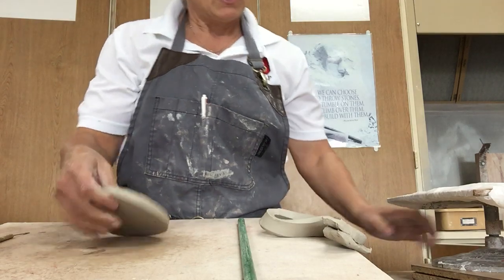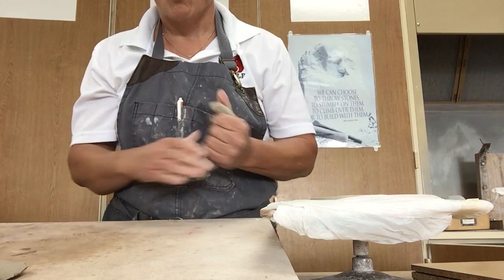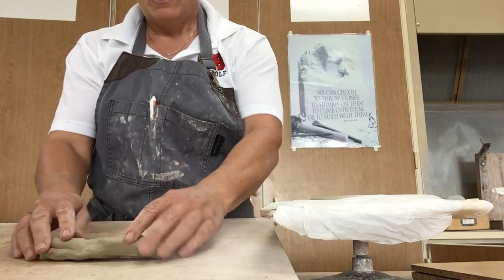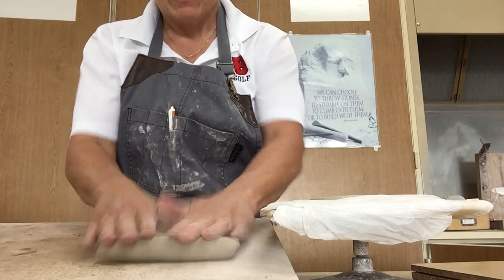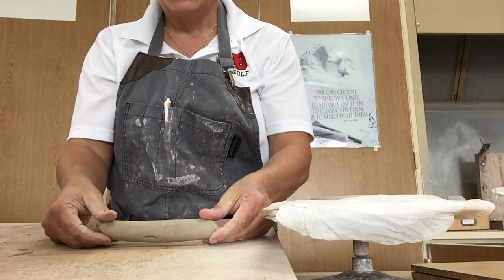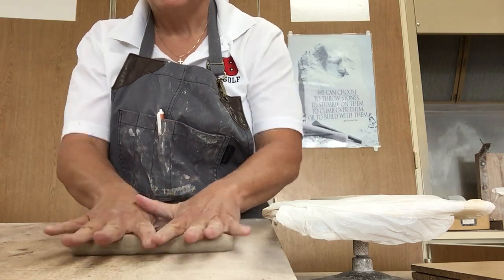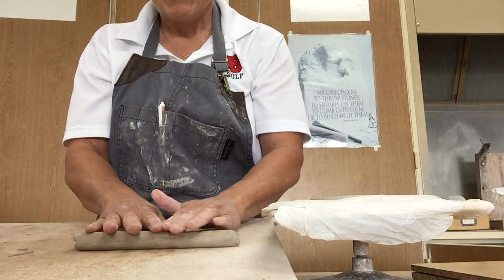So what we're going to do next is work on the base. Now we have to make what are called coils — this is the toughest part of this assignment. They don't have to be the exact size but they do need to be kind of cylindrical. Mist, not drench. Take the clay and go back and forth with your hand — you can see my hands going thump thump thump. It's getting flatter on one side, so you want to even that out. Feel the clay, be one with the clay. Notice how I start spreading out my fingers a little bit.